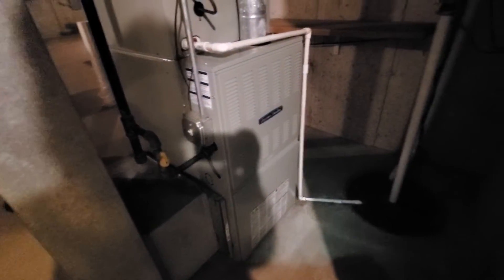The customer is looking to get most likely two new ACs. As of right now, I don't think he's looking to get the furnace, but we'll see.